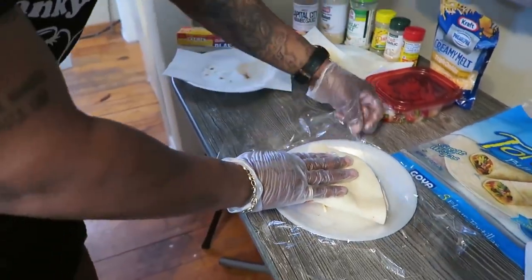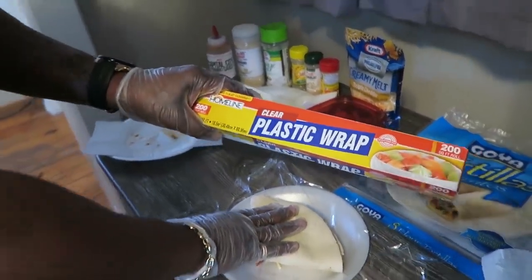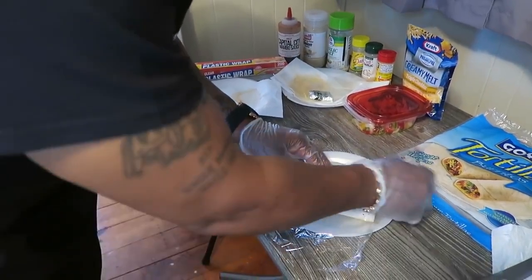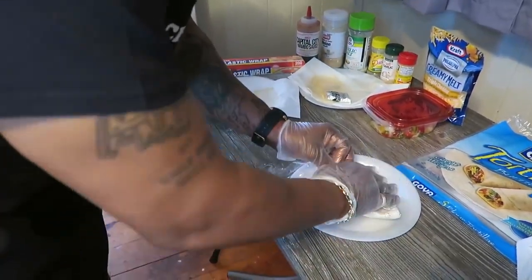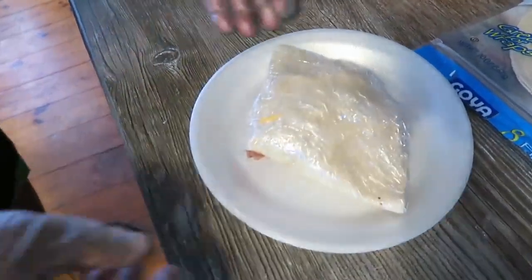Put it down there. You take this - it was a commodity in there, but we found it. Take this right here and you wrap it. Sealed up all that good flavor up in there. Look at that. See that? Boom.